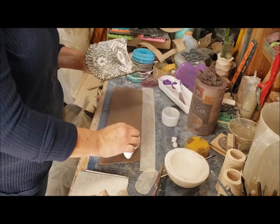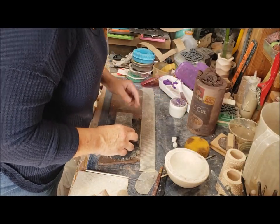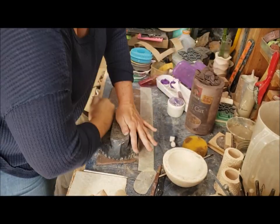Hey guys, it's Jamie. I'm going to show you this antique woodblock. I'm putting cornstarch on the slab and on the woodblock itself. As you can see, I'm going to struggle with this one — it's huge.